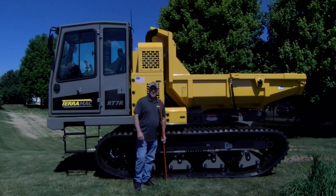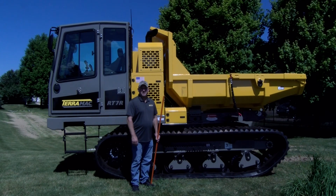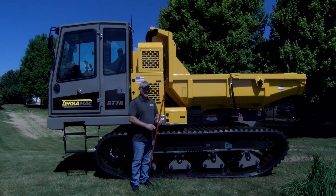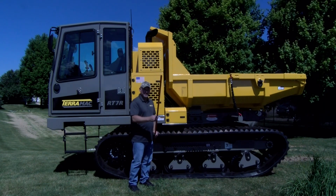Hello, I'm Steve Morton with Terramac, and today we're going to be discussing track tension. You will need a straight edge to perform this procedure, and for today for demonstration purposes we'll be using this orange bar.